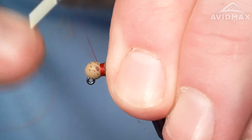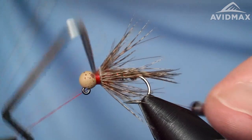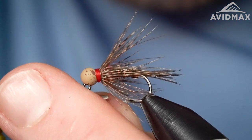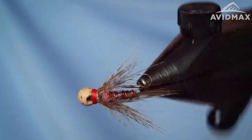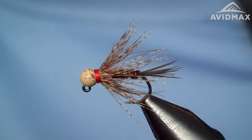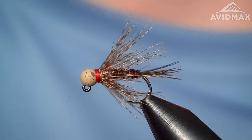Lay down a nice red thread collar on the fly, then give it a whip finish. You have a great little attractor fly — works great as a stonefly imitation or just an attractor soft hackle. You can tie them in different colors; lighter variations if you use a lighter pheasant tail, or darker with darker CDC and partridge. It's a versatile fly on a jig with soft hackle — could substitute for something like a Guide's Choice Hare's Ear with a little more pop and bright color. Definitely one that's going to put a lot of fish in the net. Thanks for watching.